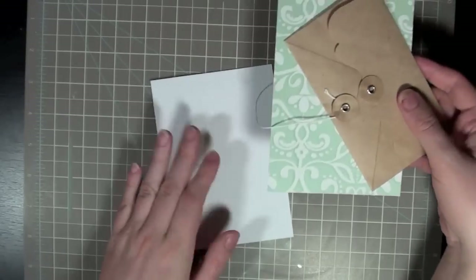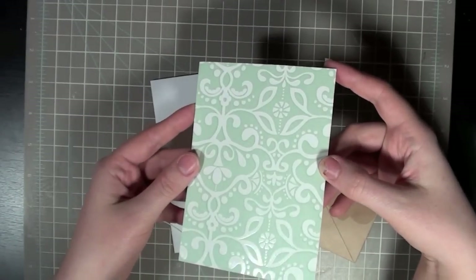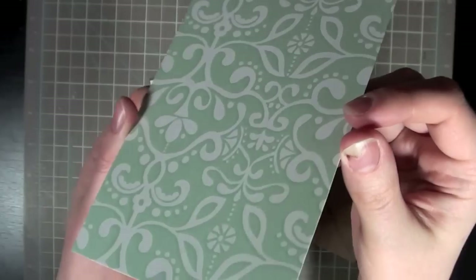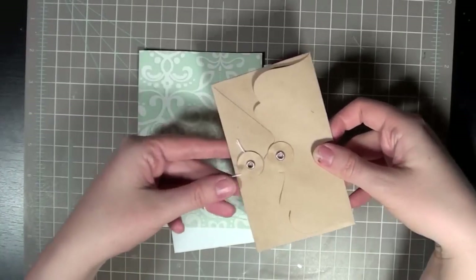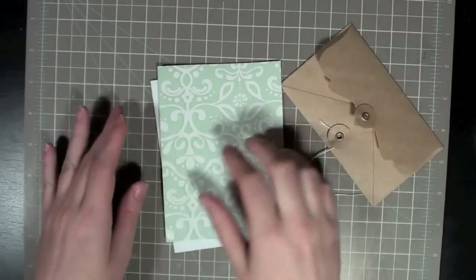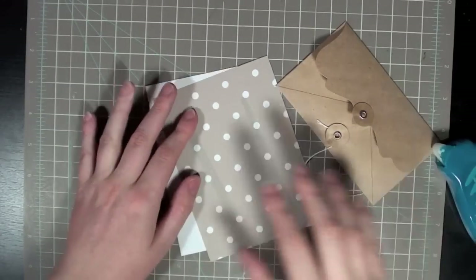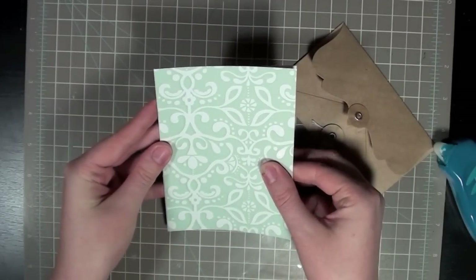So I have my standard A2 size card base. This is paper from the Garden Cafe line by American Crafts. I'm not sure if you can see it — it's kind of hard to see but it's a little bit glossy. And then I have this little envelope from Maya Road, and I'm going to start by just adhering this to the card base.